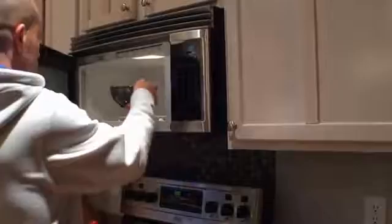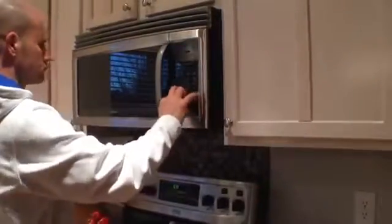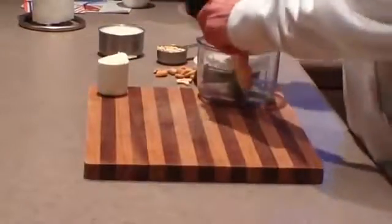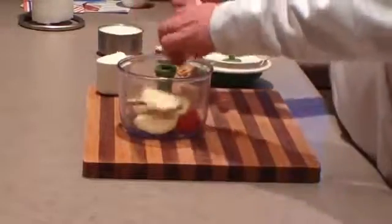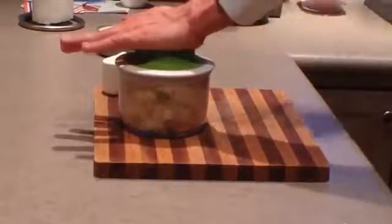Start by warming the milk for two minutes on high in the microwave. Slice your apples, and once sliced, place them into a handy chopper. You'll place the lid on the chopper and then pull several times until you get the size apple pieces that you prefer.